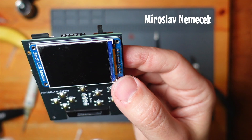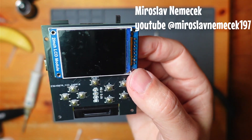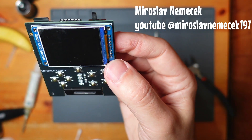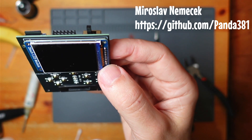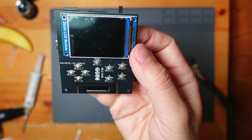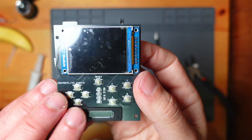I'll have a link in the description to both the Pico Pad and to his YouTube account and GitHub account. Great little device.